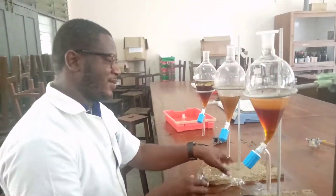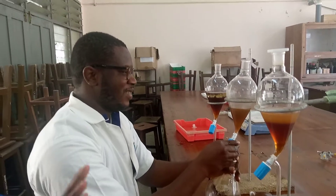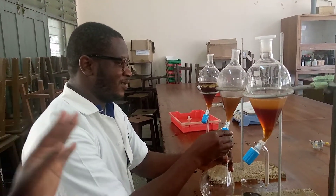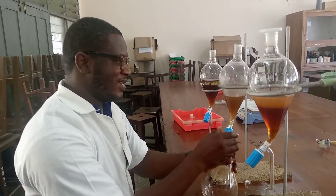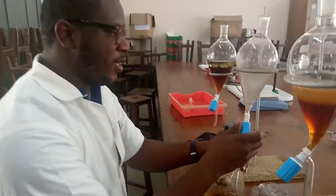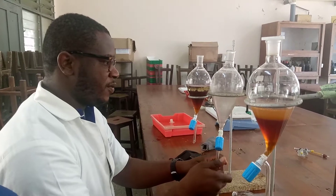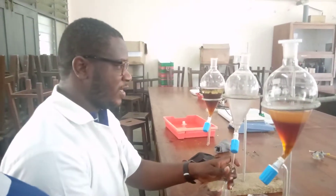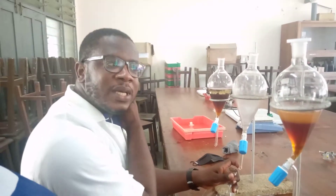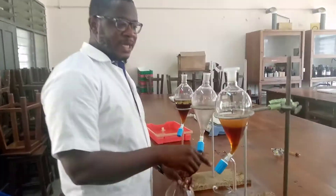This is Efo Felix. So Efo Felix, please tell us what are you doing? Alright, I am working on a fungal extract. Now I am separating the organic layer from the excess layer.